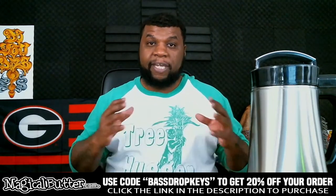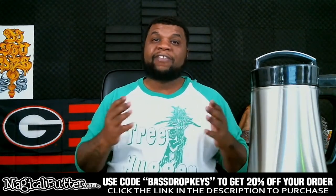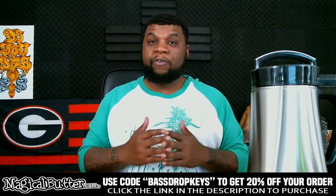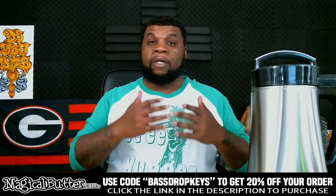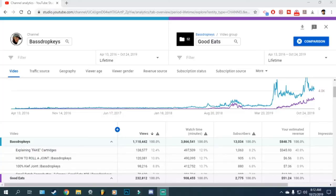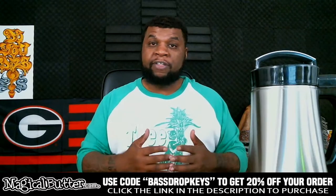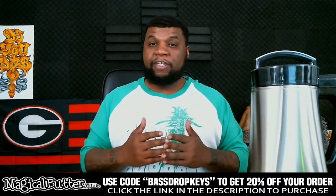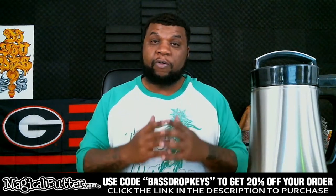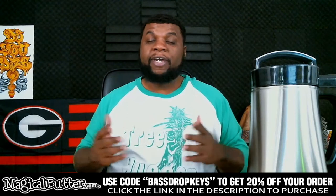Now that I have a lot of experience doing edibles, I'm here to answer the most frequently asked questions about the Magical Butter Machine. The last six months, because of the machine, we've actually added 200,000 views to the channel. People have been asking a lot of questions on those videos, so I'm here to answer the top questions for you today. Let's get into it!